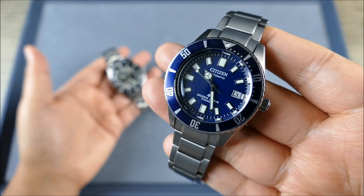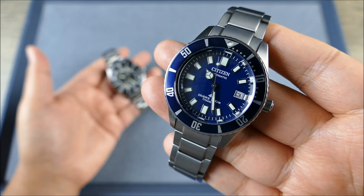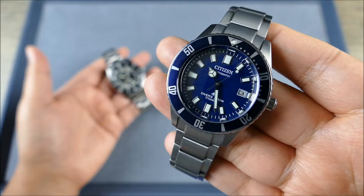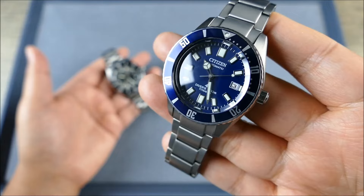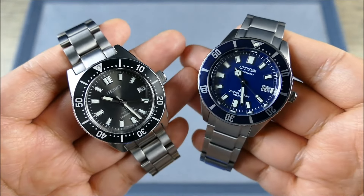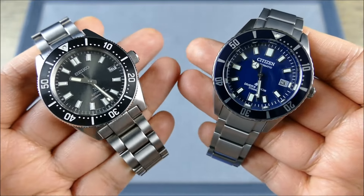This Seiko has been compared to more watches than almost any other on my channel because it hits every item on the checklist. I don't buy a spec sheet — just because something has ceramic, sapphire, titanium, or a higher-beat movement doesn't necessarily make it a better watch. At the end of the day, you're comparing which one you're going to want to wear more, which one is a nicer watch.